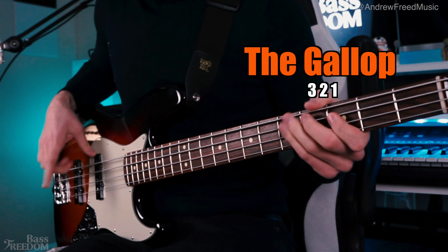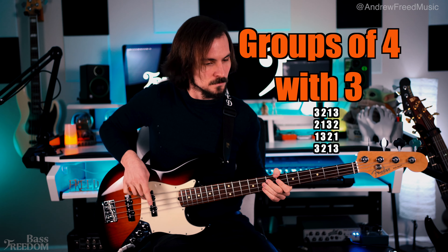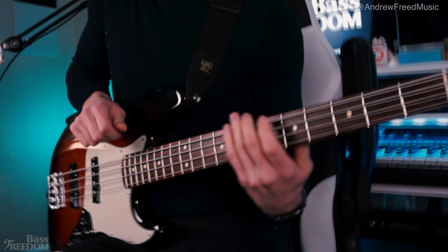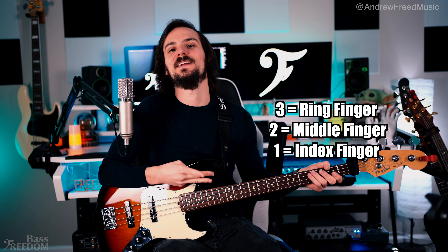What's up guys, I'm Andrew Freed from Bass Freedom and today I'm going to show you how to use the three finger technique. I'm going to show you how to do it, talk about a couple bass players who have certain combos, and then give a lot of tips within it. It could also be used for accenting different beats and there's a lot of cool variations of it. The three finger technique of course means we're going to be using three fingers: the ring finger, the middle finger, and the index.